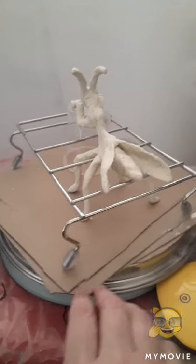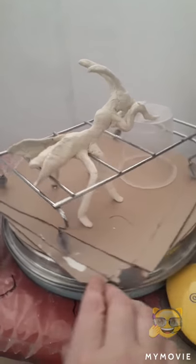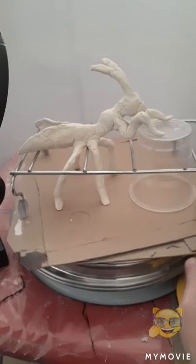I'm using that terrible clay again and it seems to be starting to crack, and I hope everything goes fine.